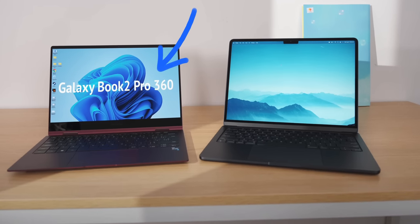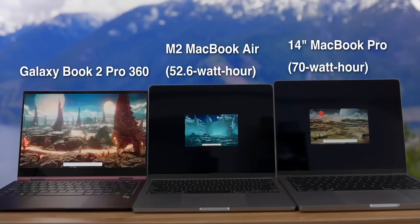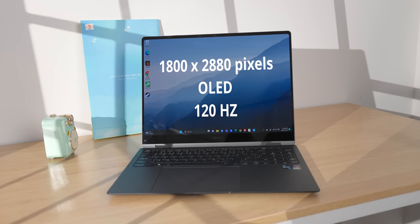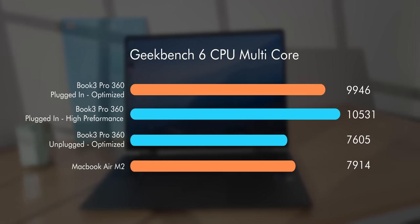Past two-in-one devices just haven't been appealing to me, with pretty disappointing battery life and not being nearly as fast as Apple Silicon Macs. However, when the Book 3 Pro 360 came out with its beautiful 3K OLED 120Hz display, and on paper it's just as fast as the M2 MacBook Air, I had to try it out.